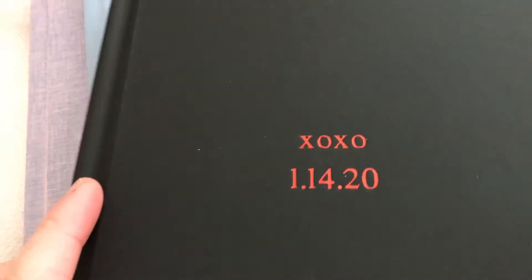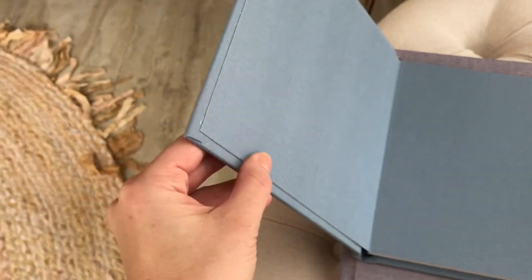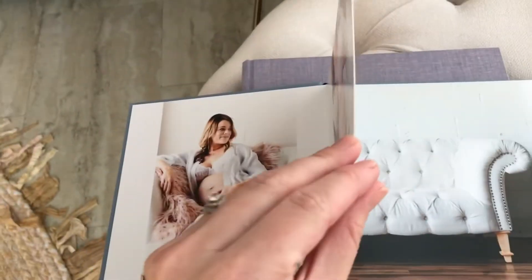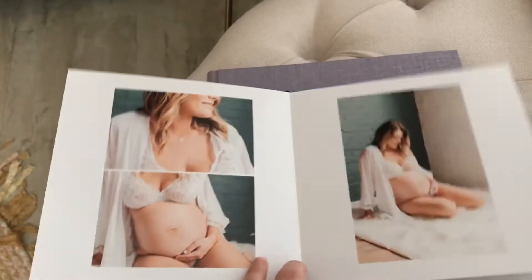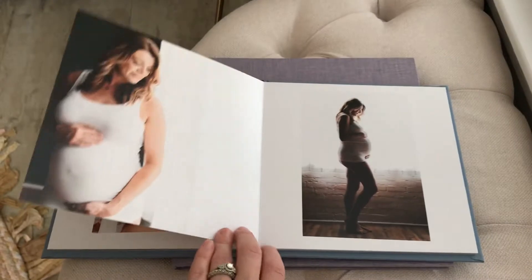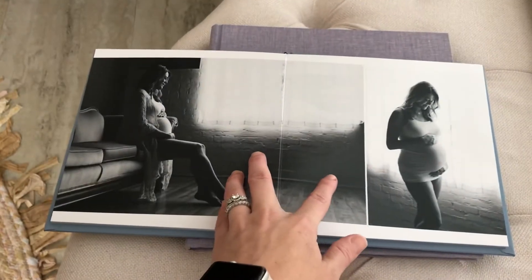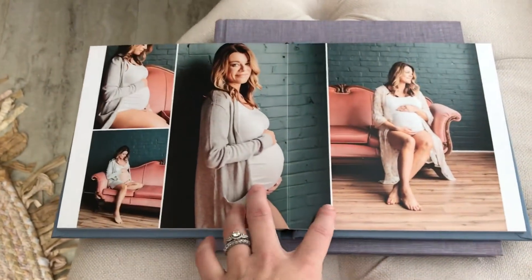This is the 8x8, and we did a linen on the inside and outside so it matches. These are the thick pages — you can see they're just a little bit thicker. They aren't broken in so they do lay flat. The more you open them, the flatter they lay.